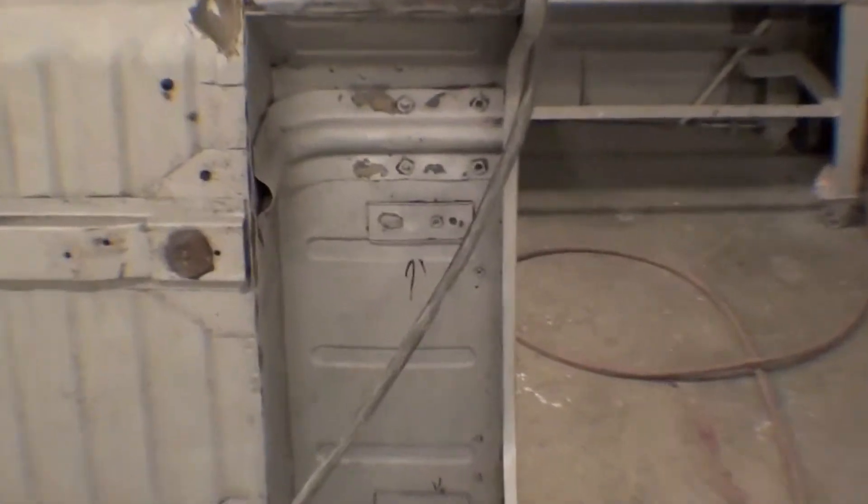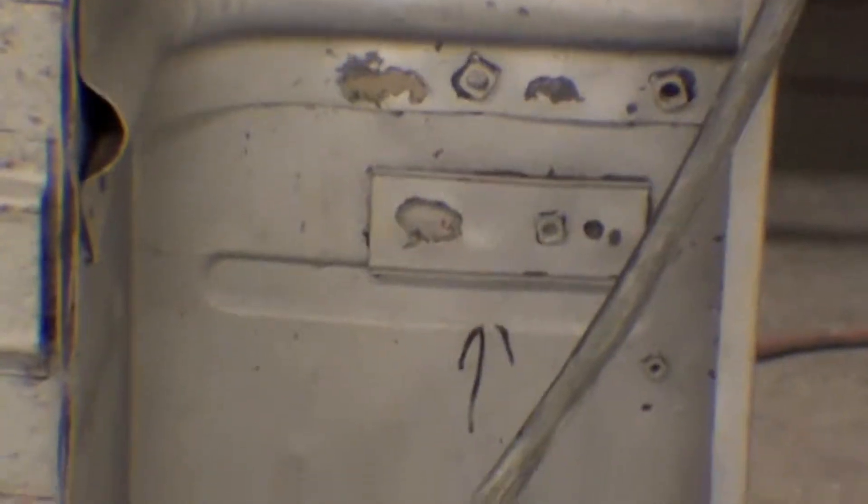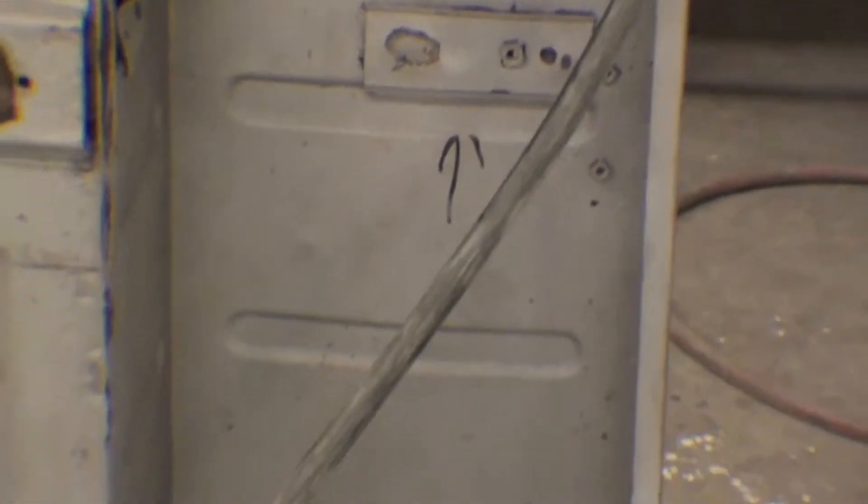We have a couple little things we're going to work on — the brackets. You can see the arrows; those are jump seat brackets. That's a fairly easy item to replicate on both sides.